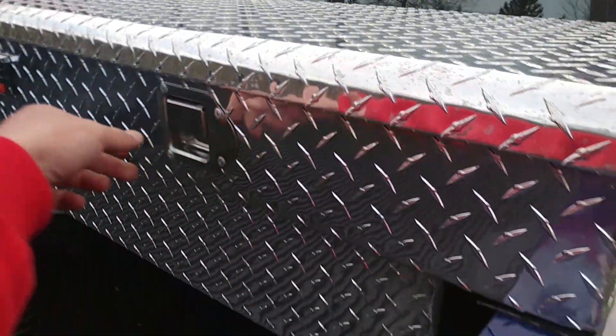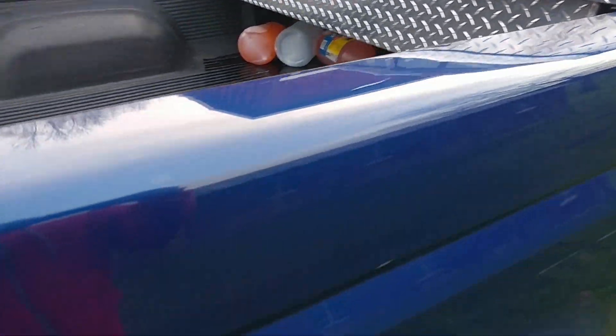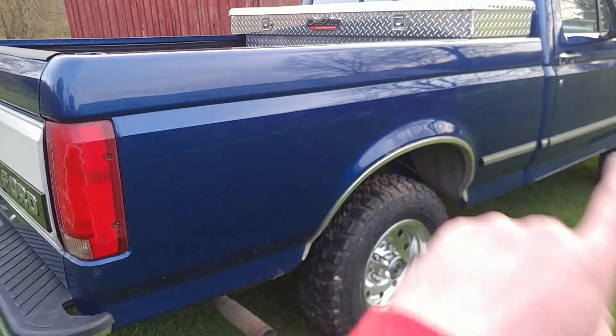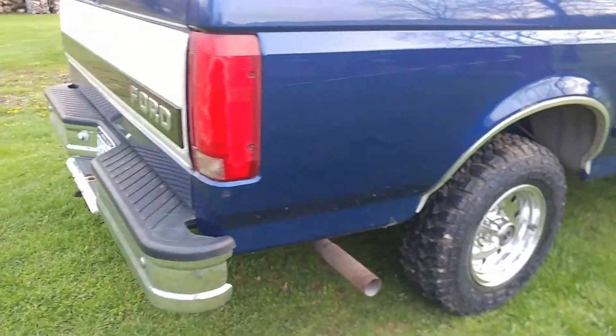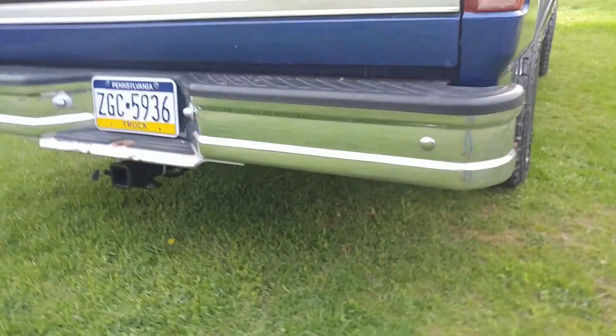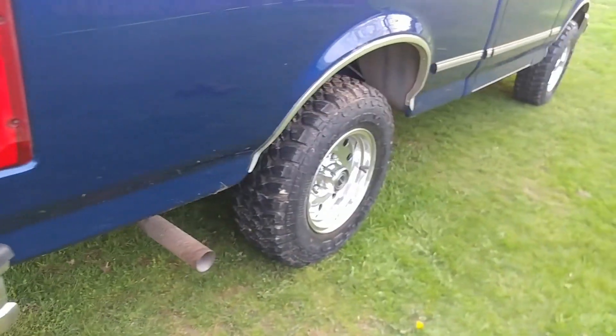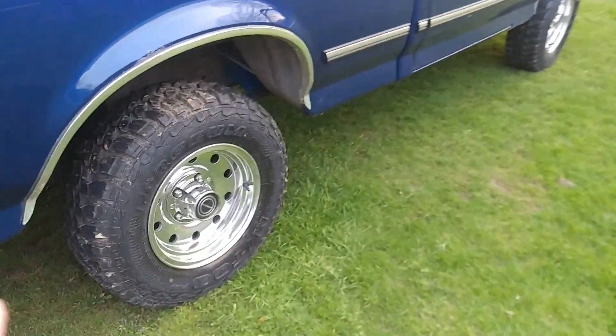On camera this truck looks a little purple, but the color is actually Moonlight Blue. I still need to get a scratch fixed. My brother and I put a two-inch receiver on it. I mounted, balanced, and finished all the tires with new valve stems all the way around on everything. I also bought brand new seat covers, which look great, and cleaned the whole interior.